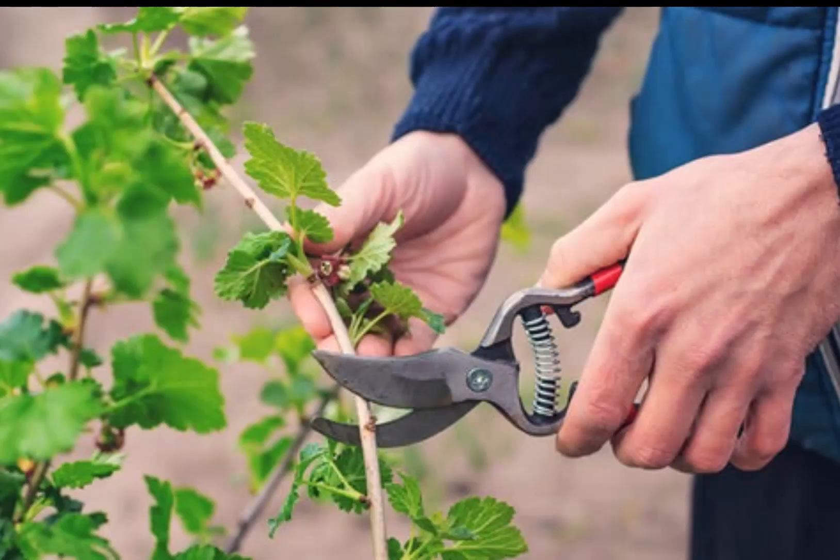What is the most common and easiest method of propagation? Cuttings are the most common and easiest method. It is a process whereby a vegetative part of a plant is cut off the parent plant and rooted. The rooted plant part then regrows and develops into an entirely new plant. The cutting method is considerably easier than propagating by seed, which requires more work and takes a lot longer to establish. Cuttings also flower and mature faster than seed propagation.